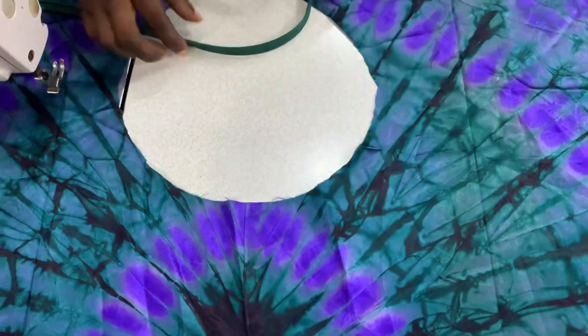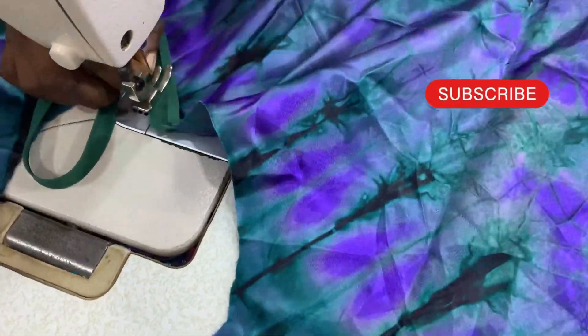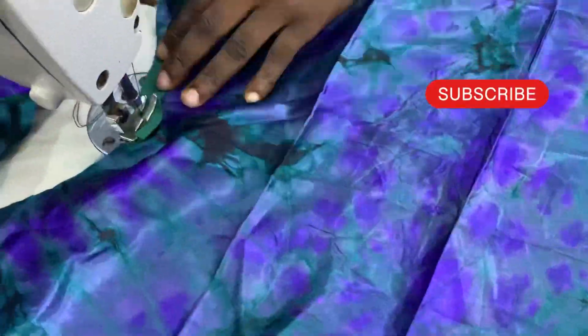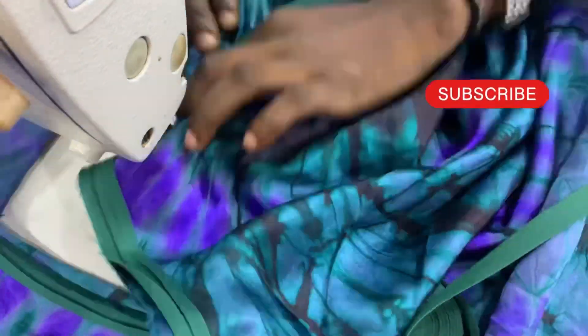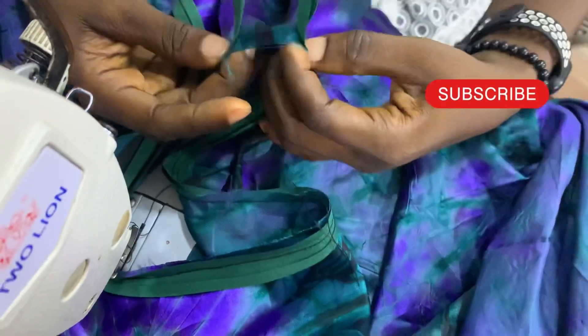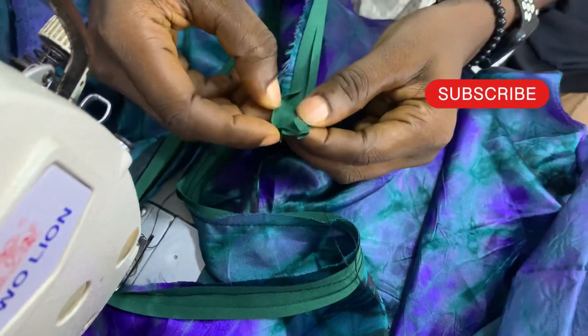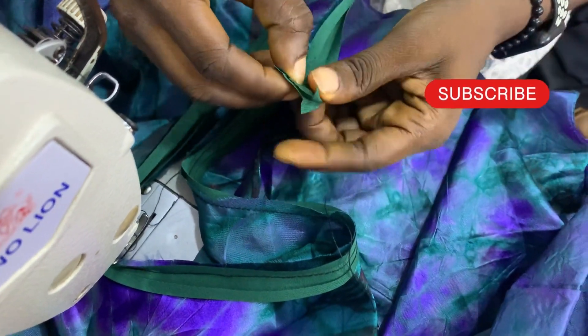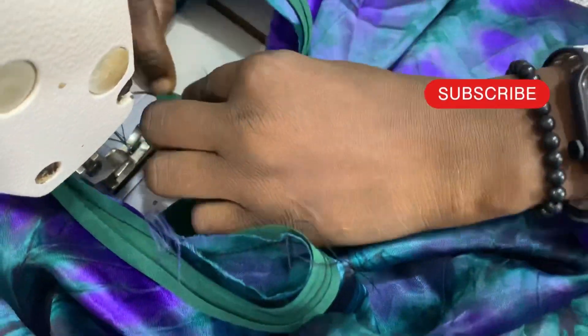I'm going to be using this tool to turn the neckline. We are almost done with the turning of the neckline.